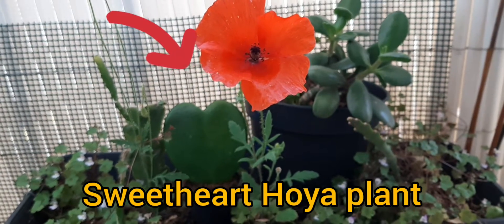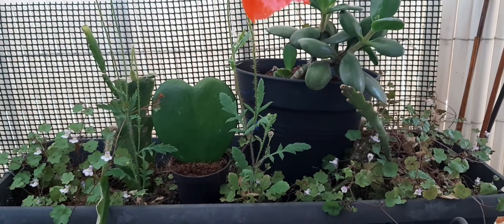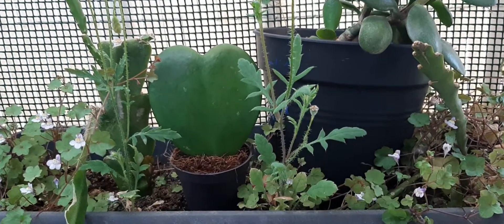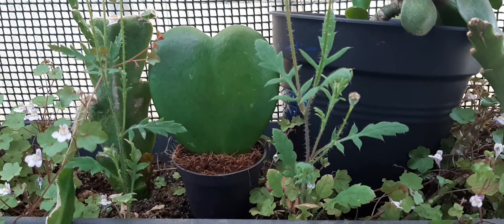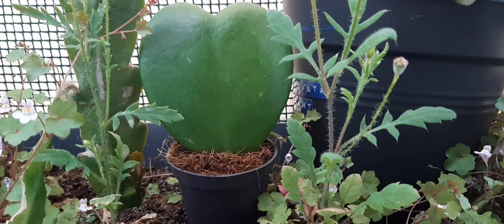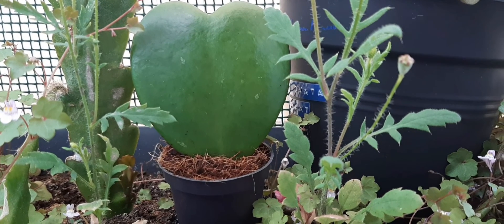Like other Hoya varieties, this plant is a stunning, low-maintenance indoor plant native to Southeast Asia. The leaf is planted upright in a small pot. This plant is relatively slow-growing, and it appreciates a hanging basket where it eventually becomes a bushy mass of green hearts.